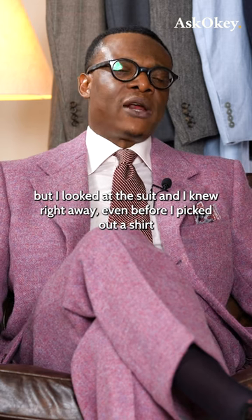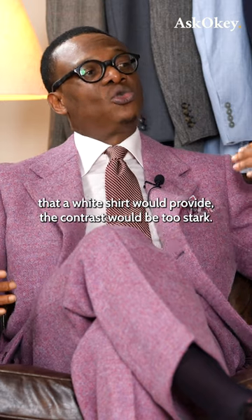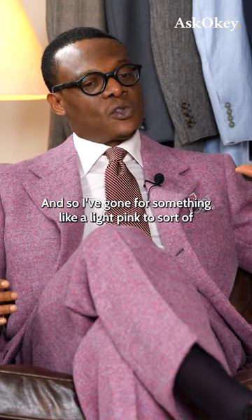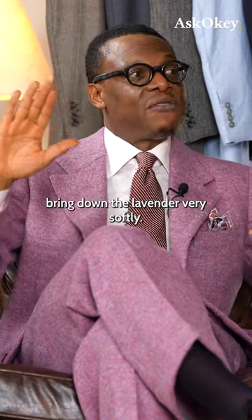But I looked at the suit and knew right away, even before I picked out a shirt, that a white shirt would provide too stark a contrast. So I've gone for something like a light pink to bring down the lavender very softly.